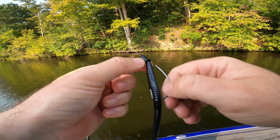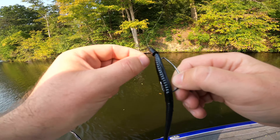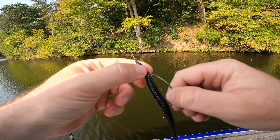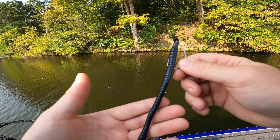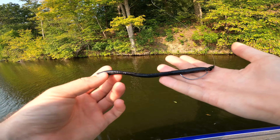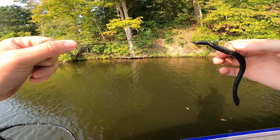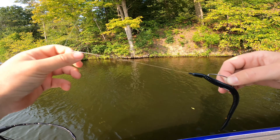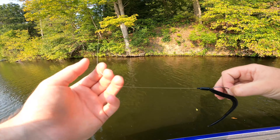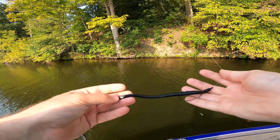The weight is probably the most important thing on this whole Texas rig. Try to use tungsten if you can — if you can't afford it, lead works, but tungsten is better because it's smaller. Use the lightest weight you possibly can. This is not a rig you fish fast to cover a ton of water — you pick very specific targeted areas. I'm using a quarter ounce today, which is about as heavy as I'll ever go. That's because of 15 mph winds and I'm fishing about 10 feet deep, but ideally you'd go with 3/16ths or even 1/8 oz — anywhere between 1/8 and 1/4 oz.